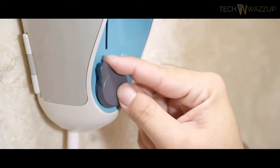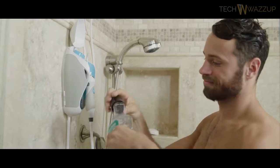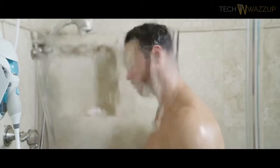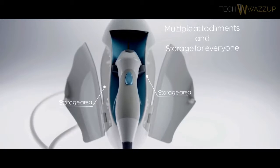With each attachment, you can adjust the water pressure and temperature to your comfort level, and use it with your choice of water, mouthwash, or tooth wipe. When you're ready to switch attachments, just remove the swab. Worried about getting water everywhere? Well, you're in the shower, so it doesn't matter. And with multiple attachments, the whole family can use Toothshower, which means better oral hygiene for everyone.